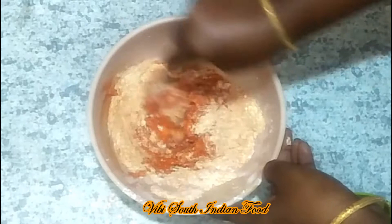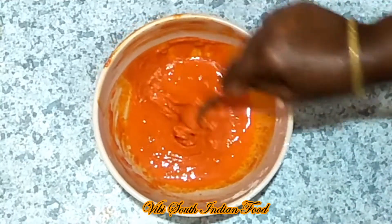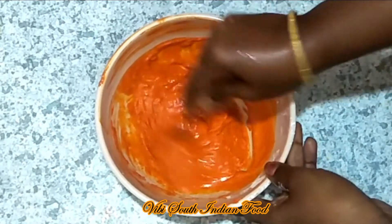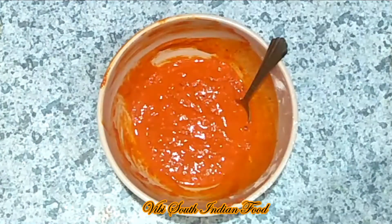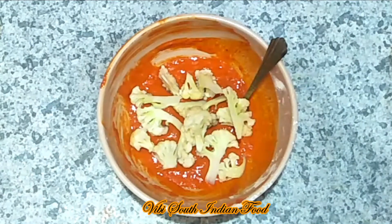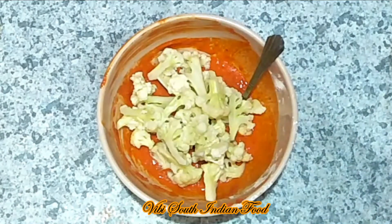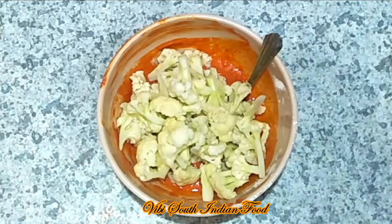Let's mix it in a little bit. Let's see how it looks in the middle. You can add a little bit more, and mix the cauliflower until ready. Now we add the cauliflower to the masala and it will be dry.